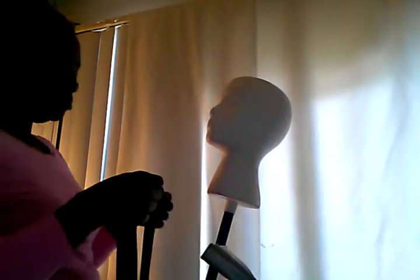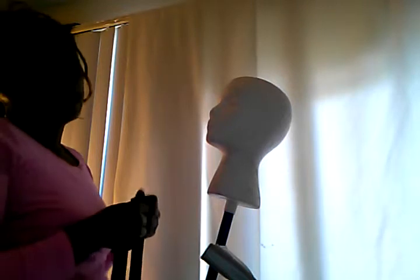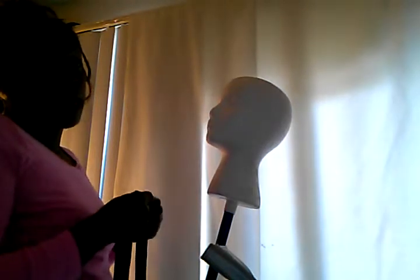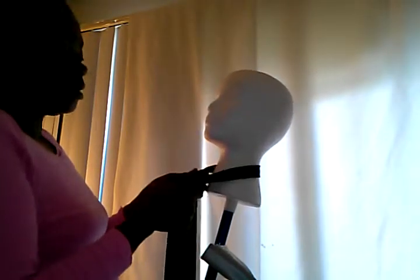Hello, my name is Trina. I want to show you how to tie a necktie. Most people know how to tie a necktie, but for those who don't — welcome. You take the tie and put it around your neck.